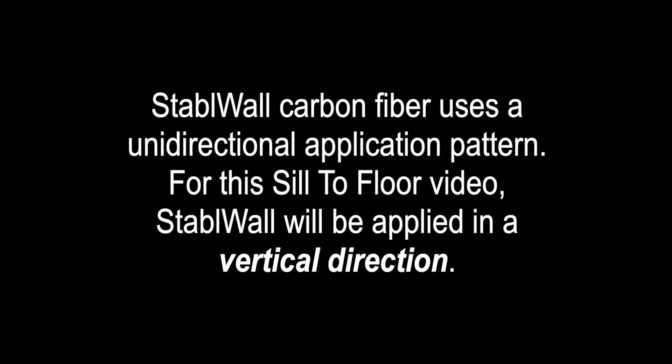Stable Wall carbon fiber uses a unidirectional application pattern. For this seal-to-floor video, Stable Wall will be applied in a vertical direction.